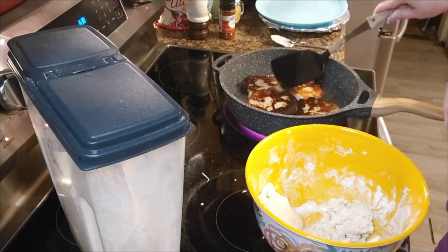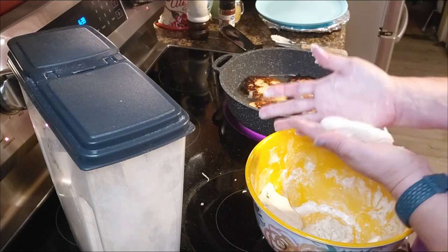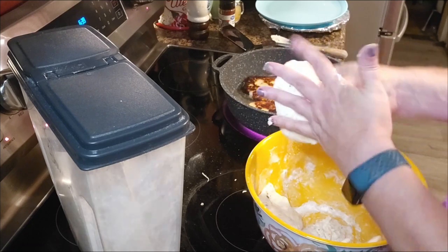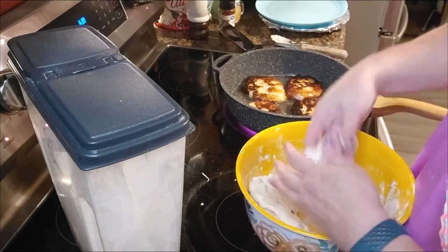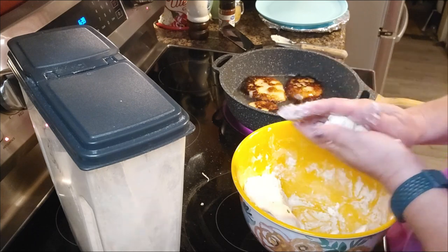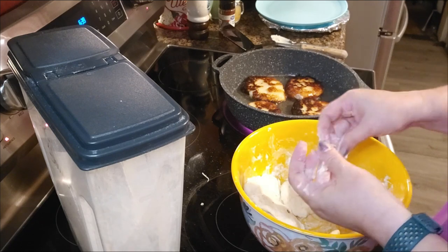Those potato cakes are fixing to come out and then we'll put these others in. See how easy they come together? Y'all will not believe how good these are. If you decide to try these, please let me know what you think about them, because we love them. I was raised up on this stuff, and I know Paps was too. They're just good, y'all.